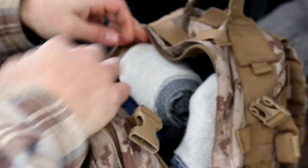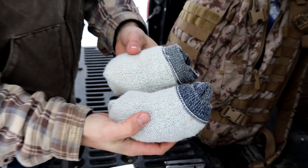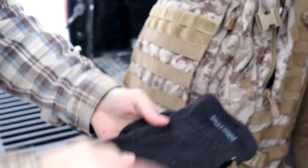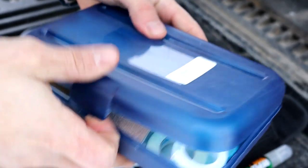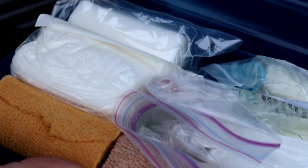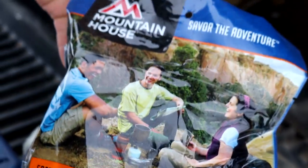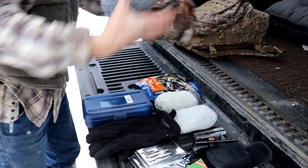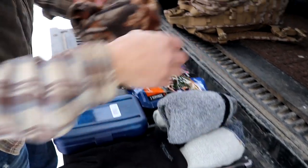Moving on to the main compartment. First thing on top, I've got two pairs of extra socks. Right under that, I've got an extra pair of gloves. Next, we've got a simple first aid kit. We've got a Mountain House Chicken and Rice — we keep this one in here because it includes three servings. Next, we have an even heavier-duty pair of socks, and a light beanie.